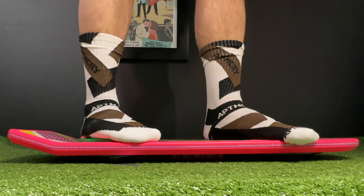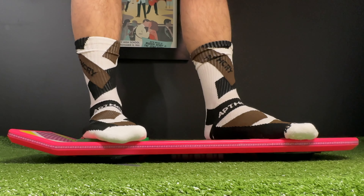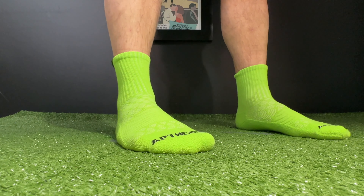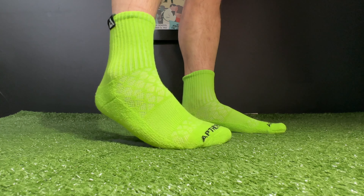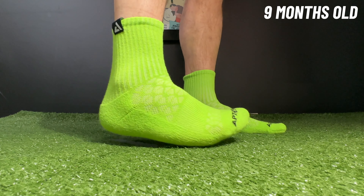Those triangles are what he calls iso weave, and they're really what differentiates these from other socks. When I first got them, it was both good and bad — I really liked the breathability but had enough padding where I wanted it. My concern was whether, over time, those iso weave patches were going to start to wear down or fray, especially with a lot of friction if you're playing basketball, tennis, or pickleball. Nine months later — and this is not sponsored — these are holding up just as well as any of my other durability-focused socks.